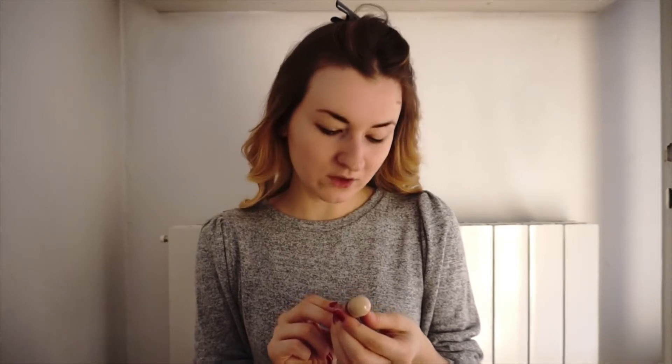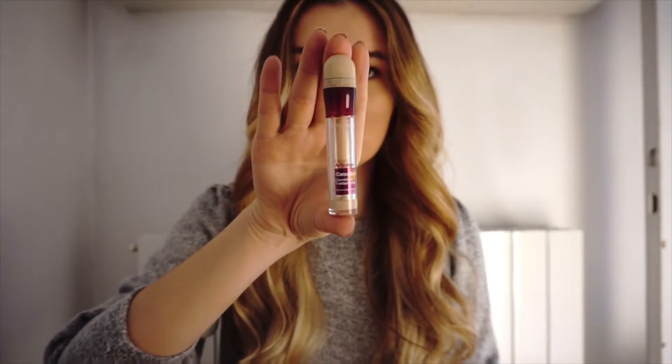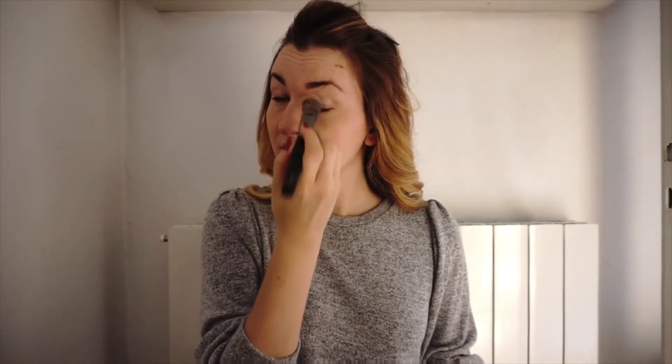What I usually do is always start with the concealer — corrector. I usually use this one; I actually have to buy a new one because this one is almost done. I usually cover the areas below the eyes because my skin is very light, so it takes a lot to make it look much better. I use this brush — this brush I use for more things. The important thing is that you wash it regularly.